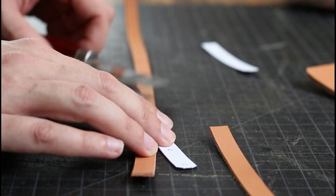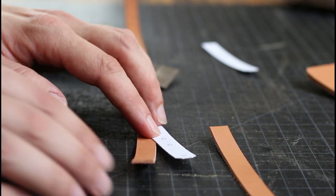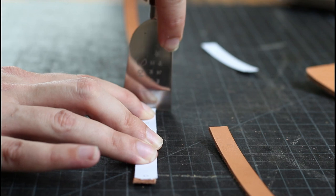Step 8: measuring the strap to size and marking all of the holes that will be punched out for rivets.